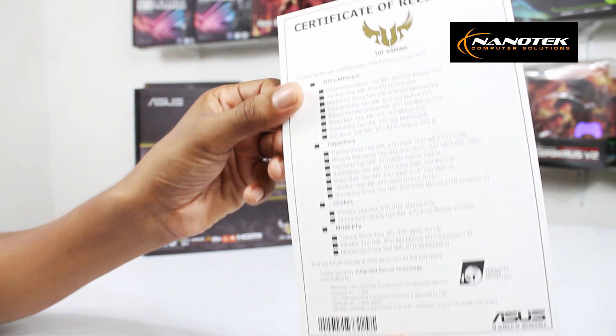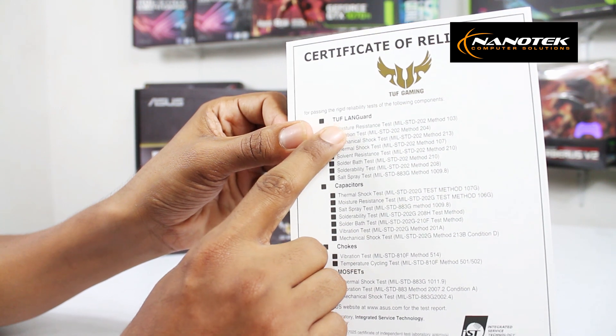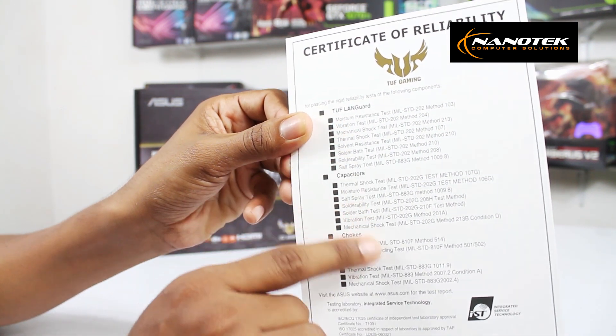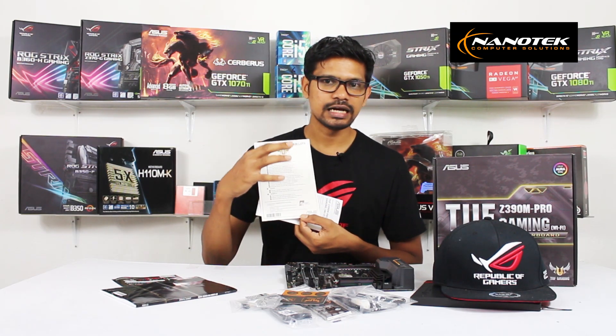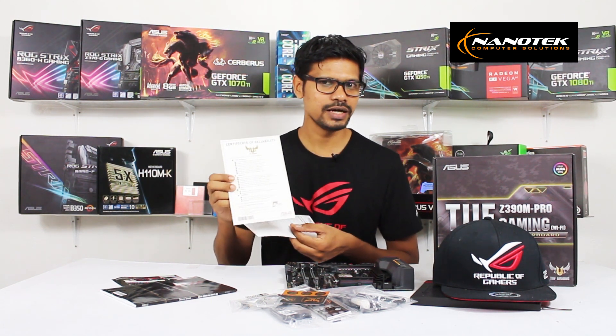This is the ROG Strix line-up. These motherboards are very reliable and very fast. You can also test these other components, and this is the reliability certificate.